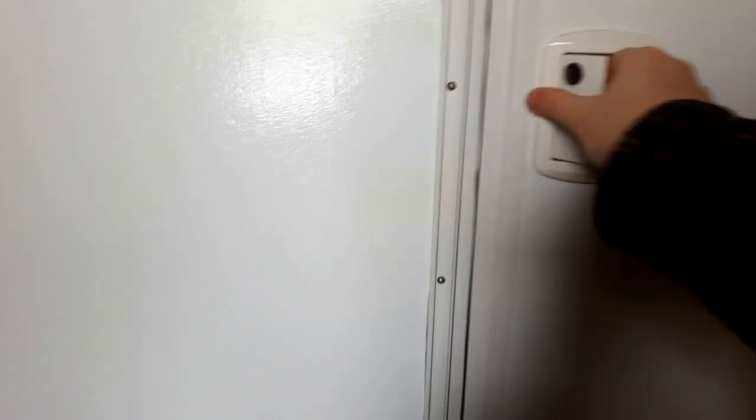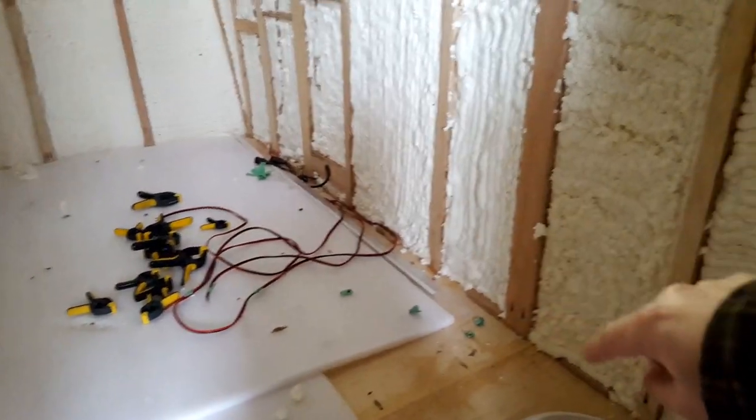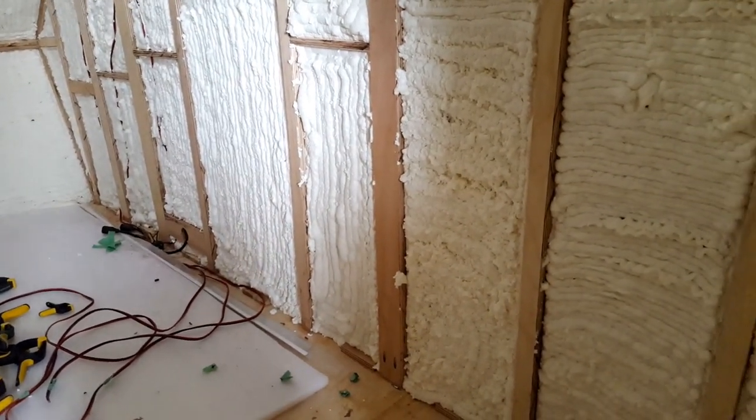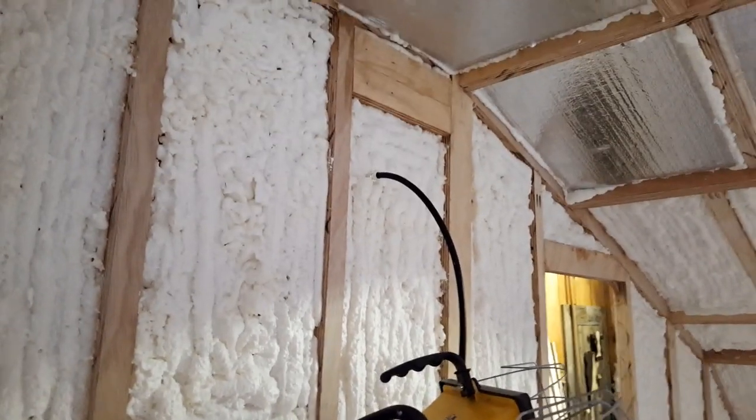Inside, all the wiring is run. The stuff in the ceiling is for lights; the fridge and cooler wiring I'll run along the walls and bury it within trim so you won't see it. I also didn't want to compromise the integrity of the frames too much. I used spray foam insulation all the way around — you can see where the antenna comes out.